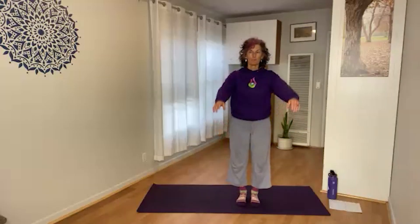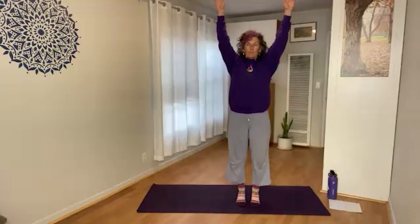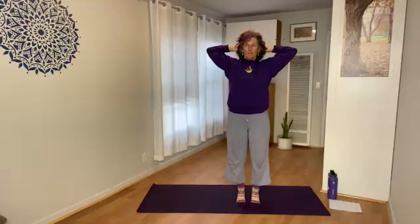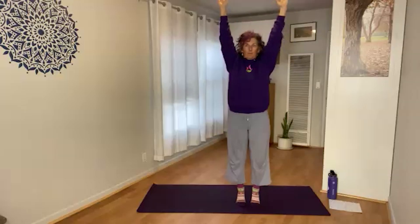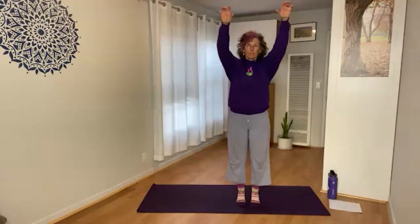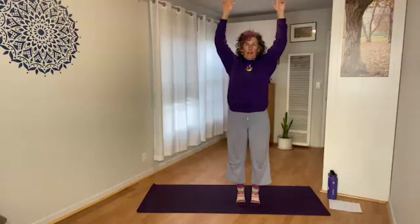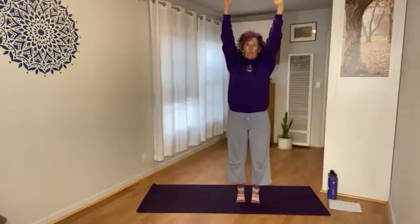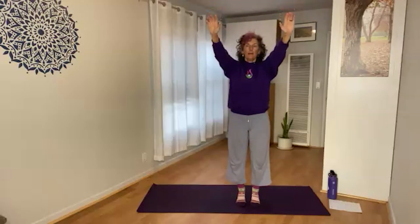Inhale, then exhale — belly in, hands behind the head. Inhale, exhale. Continuing to inhale and exhale, belly engaged, hands behind the head each time on the exhale.